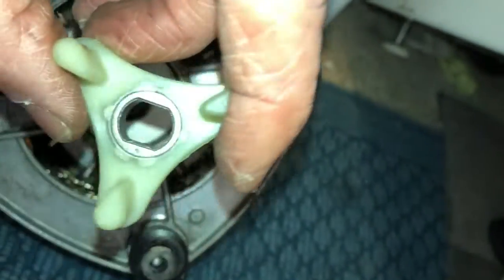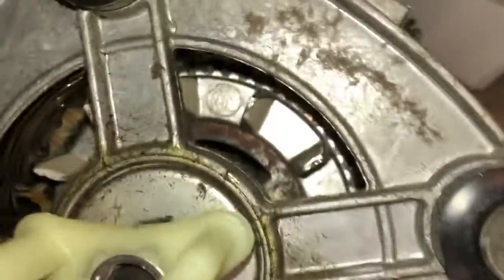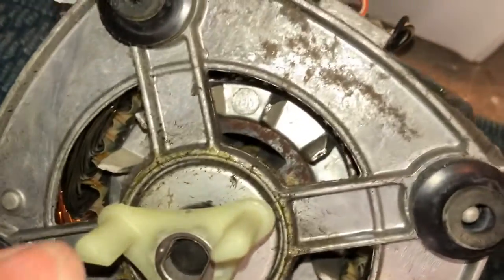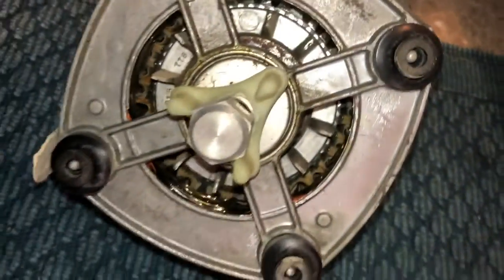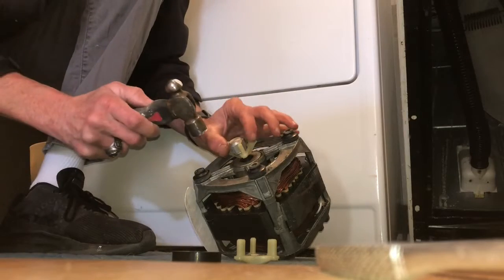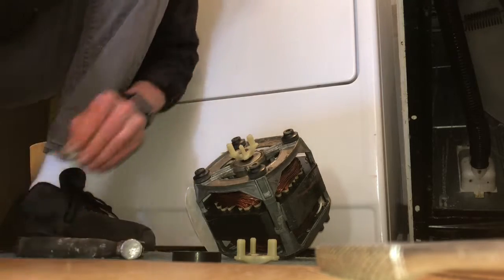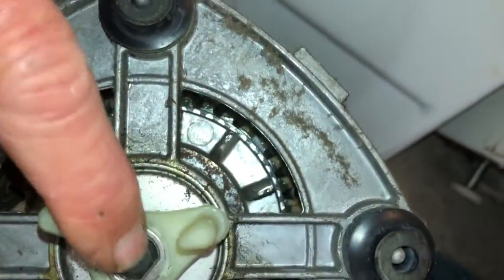This coupler piece has a shape to it, and the shaft has the same shape, so you have to line them up. You can see it doesn't sit all the way flat, so we want to get it pounded down flush. I'm going to use something like a socket — works pretty good. Place it there and tap it with a hammer, making sure we don't hit these plastic parts. That's good — now it's nice and flush.